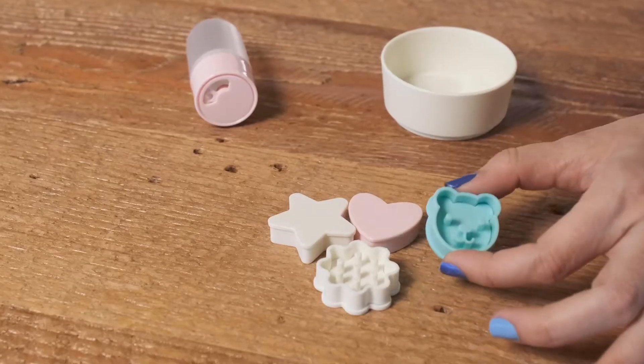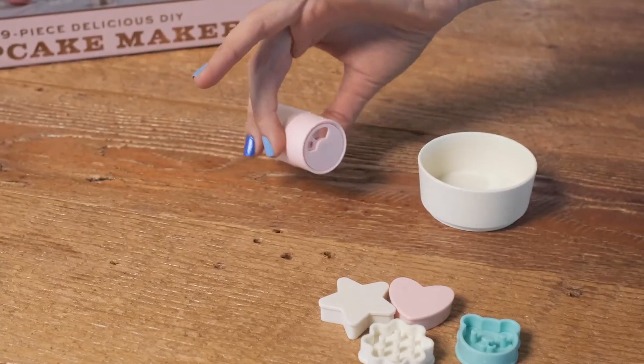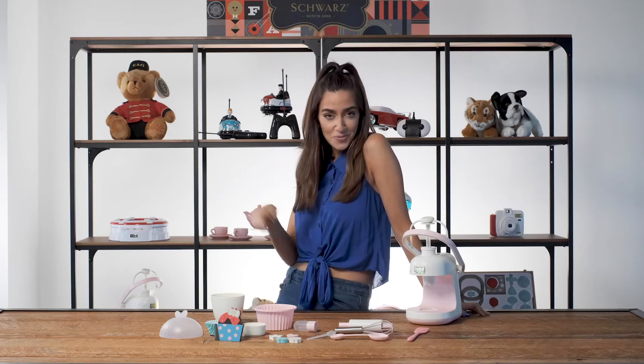Add a decorative touch to each cupcake using the fondant stencils, and this kit also includes a handy tube to store your sprinkles. So have your cupcake and eat it too with the delicious DIY cupcake maker from FAO Shores.